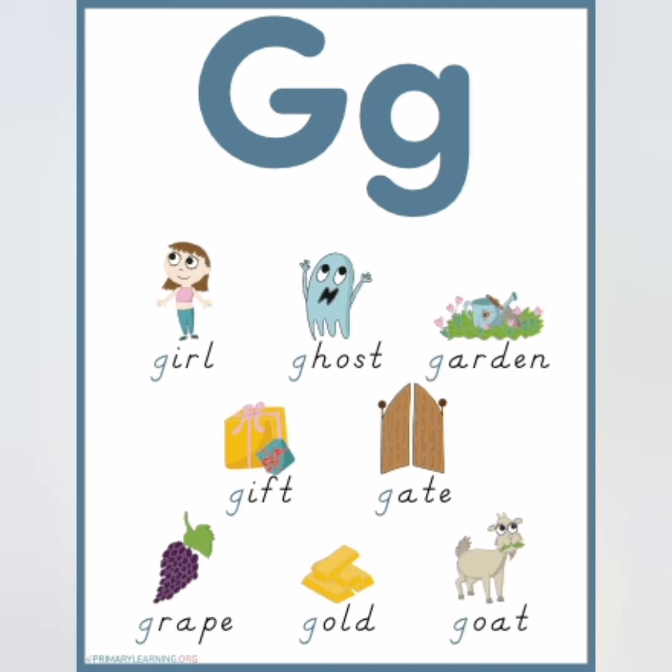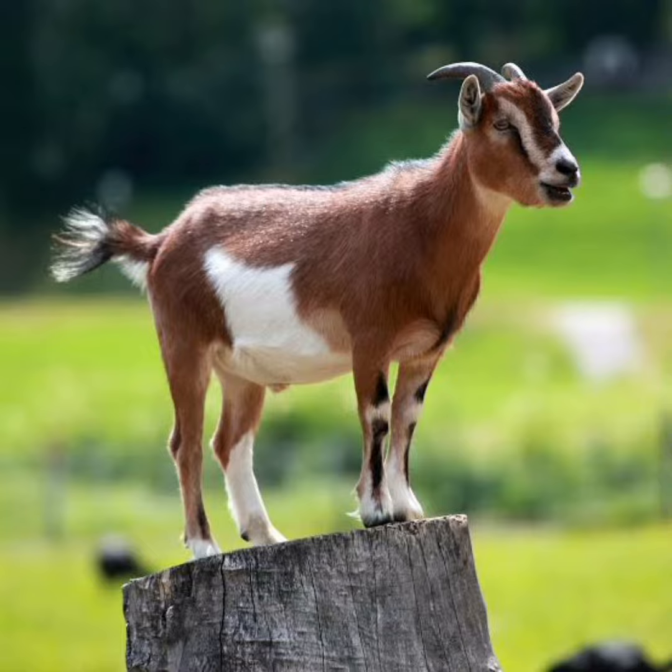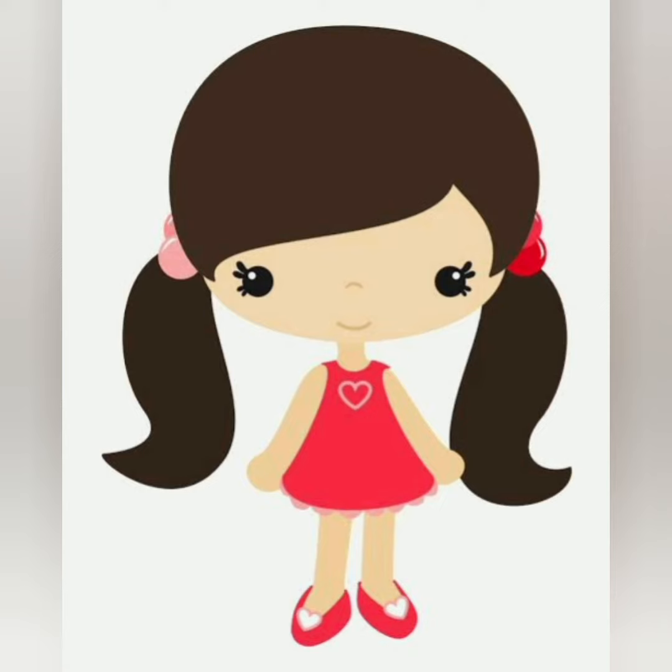Good morning, kids. It's time to learn the letter small g. G — grapes. G — got. G — girl. G — gift.